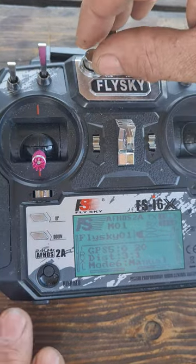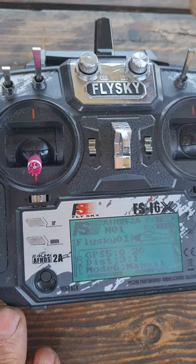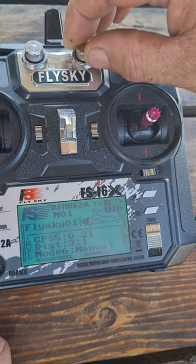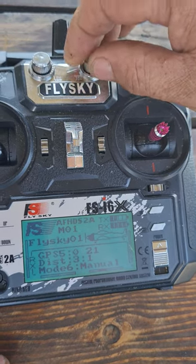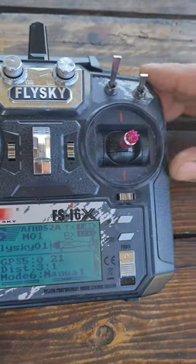This trim pot here means nothing — you will not be using it. This trim pot in autopilot mode you can use to decrease your boat speed or increase your boat speed, depending on what's convenient for you.